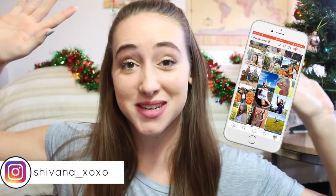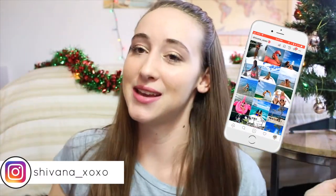I'm so excited! Hey guys, welcome back to my YouTube channel. Welcome if you are new, and if you are new, hi, my name's Shavonna — it's so nice to meet ya.